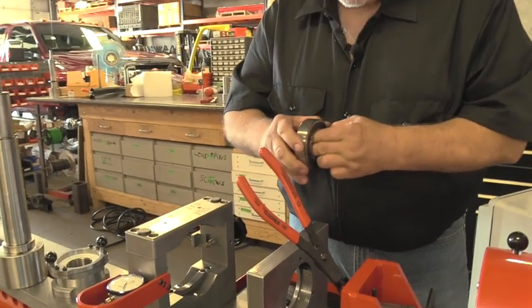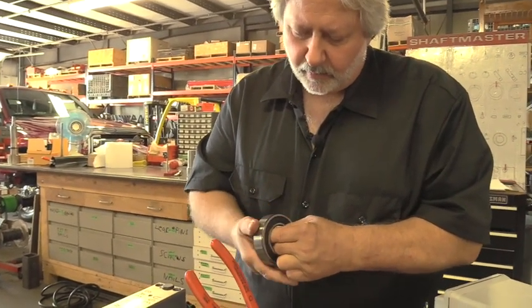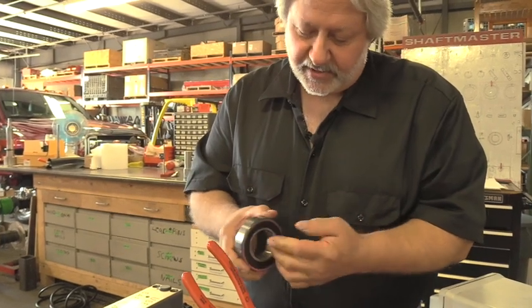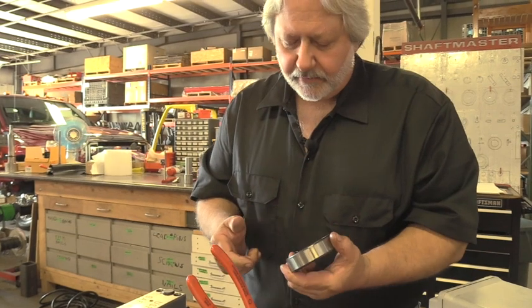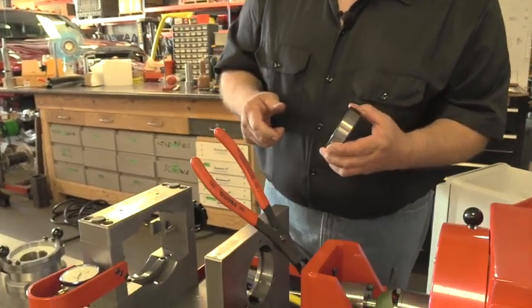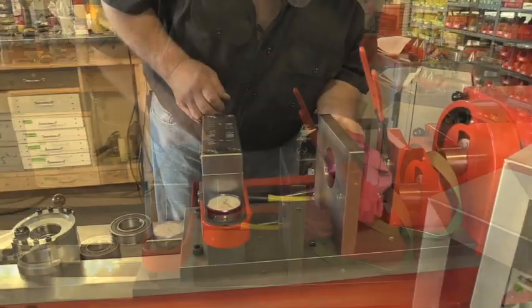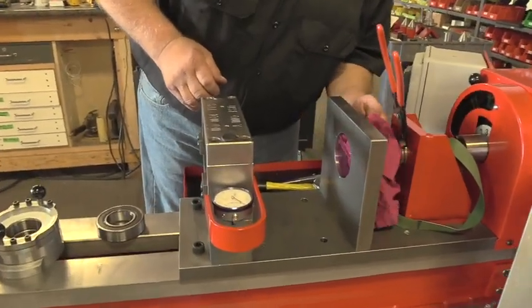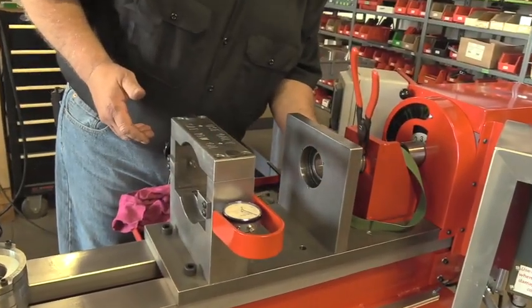Now we feel the condition of the bearing. Obviously this one feels good because it is new, but you would feel some roughness in that. You might have noticed some noise in the bearing when it was running. We'll clean up the surface where the bearing goes. Make sure there's no contaminants or anything in that area. We have our new bearing and we'll reinstall that.